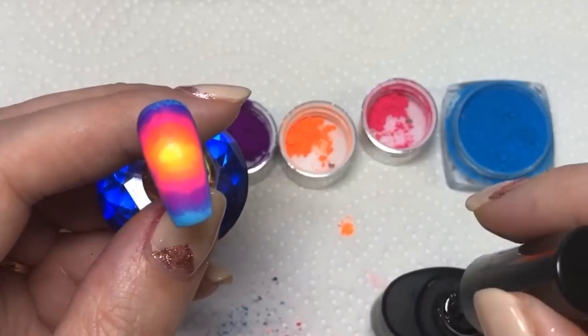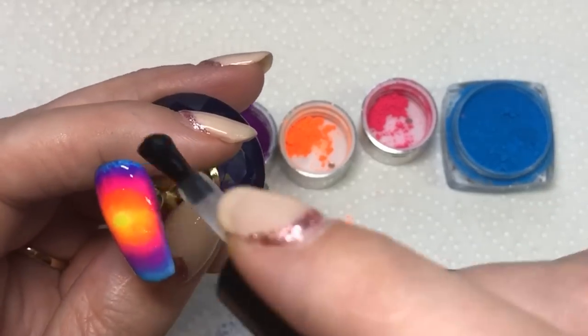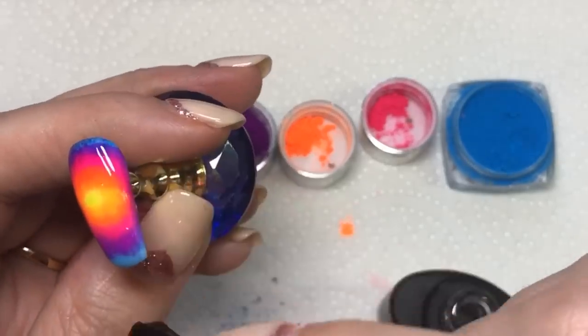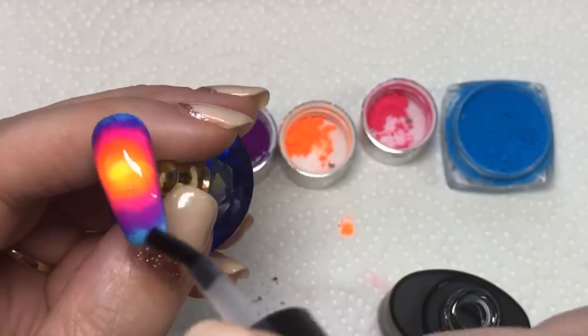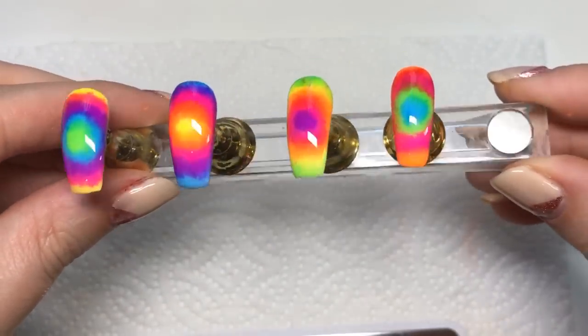Now that that's all done, I'm going in with this She Modern foil arts — I'm using it as a bit of a top coat just because it was there. You can just use a normal gel top coat.